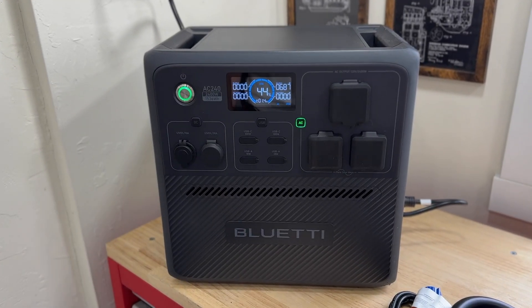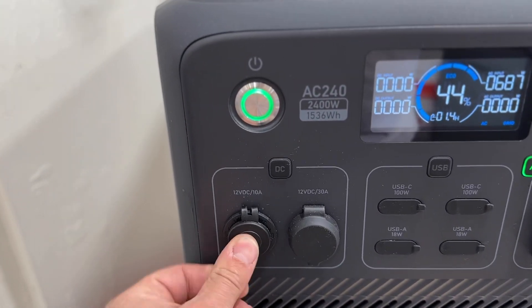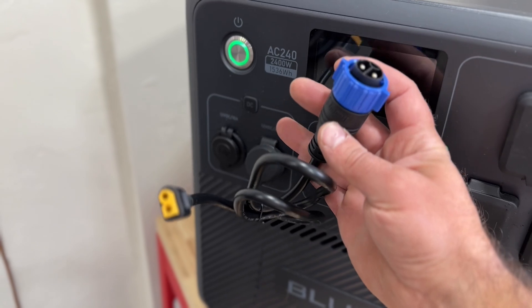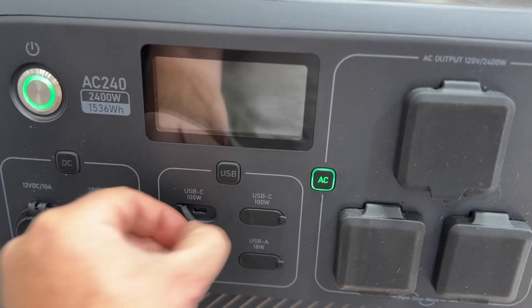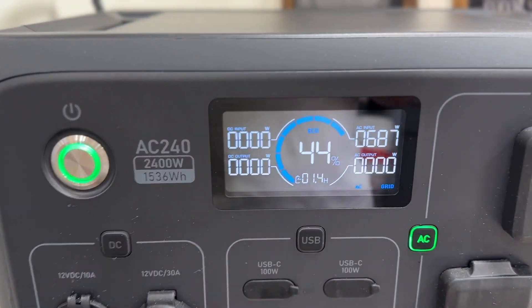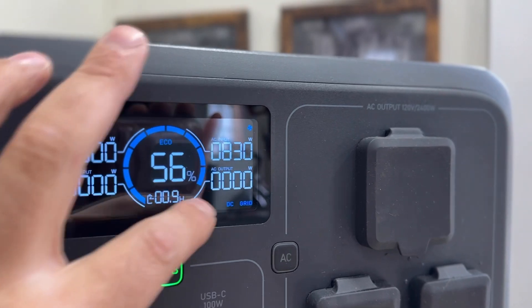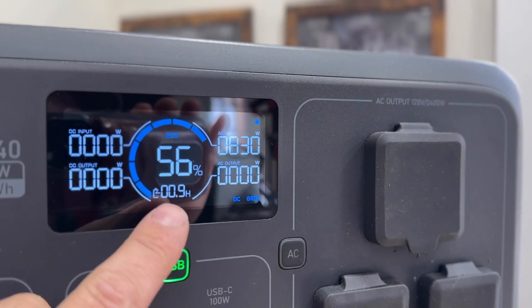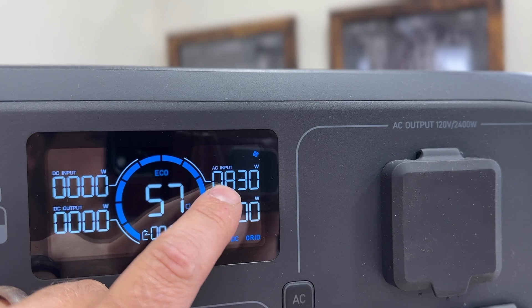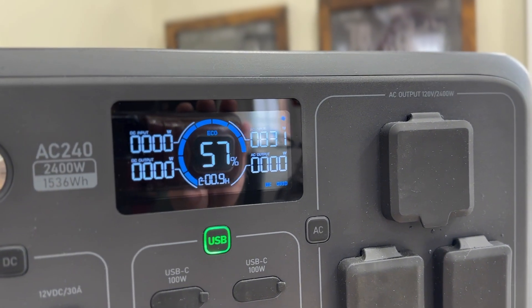Starting over here on the left side, we have our cigarette lighter, and this one here is a 30-amp connector that goes to an XT60. Then we have USB-Cs, a regular USB-A, and as you can see we have a beautiful display. We have our DC input and output, the battery capacity percentage, and our AC input and AC output.